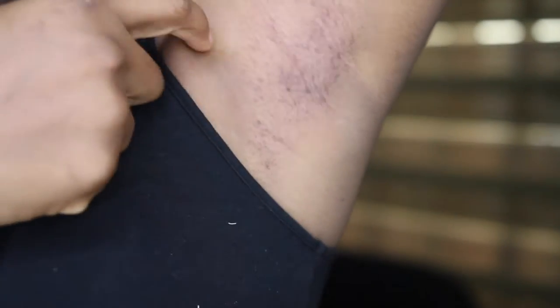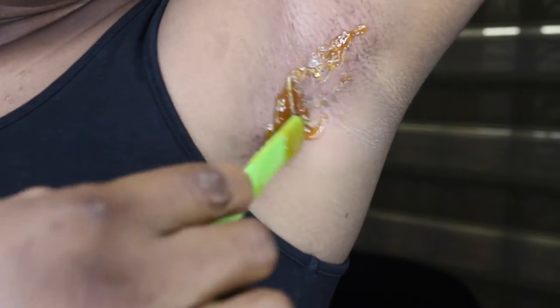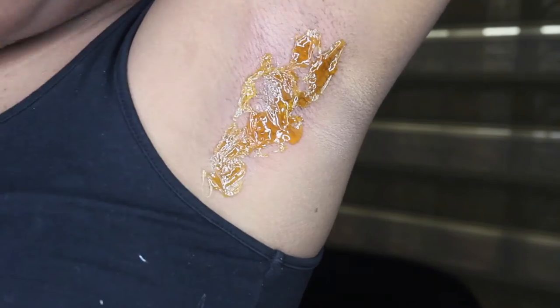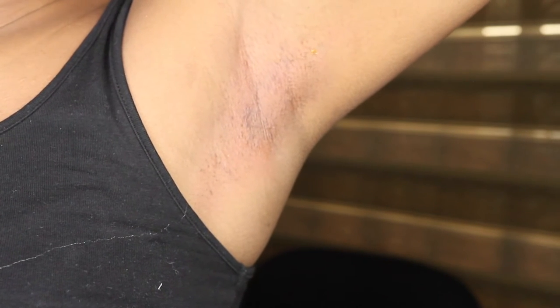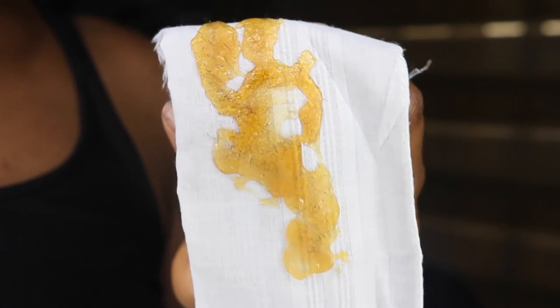This is what it looks like after the first pull, and you can see how much hair came out. Then I repeat the step, this time pulling from the opposite direction. You can see how clear my underarm looks and the amount of hair that came out the second time.